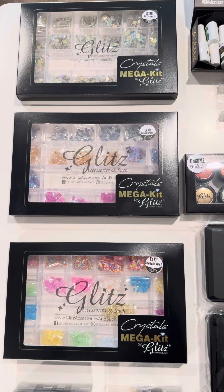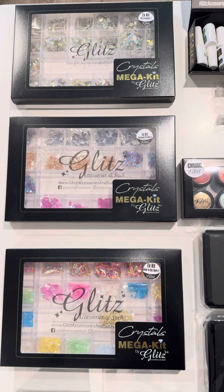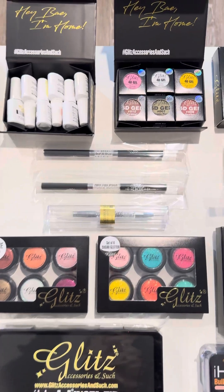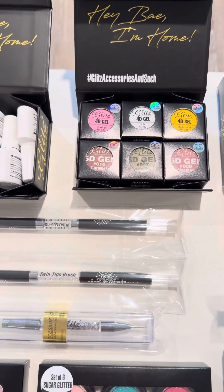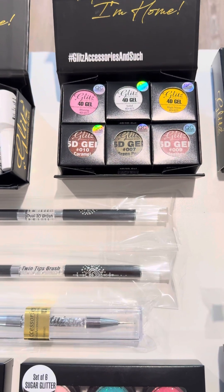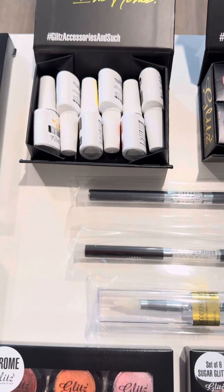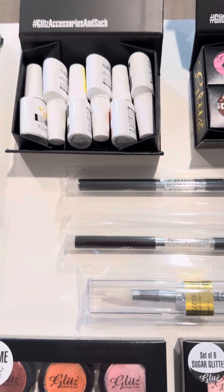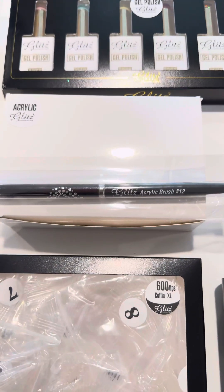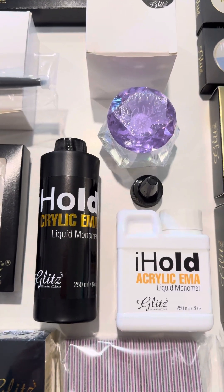It's not only a crystal kit with the highest quality crystal coating — you also have your gel painting, 4D gels, and 5D gels for molding and sculpting trendy nail art flowers, 3D nail art, gel painting, and two-tone gel polish and acrylics, of course.